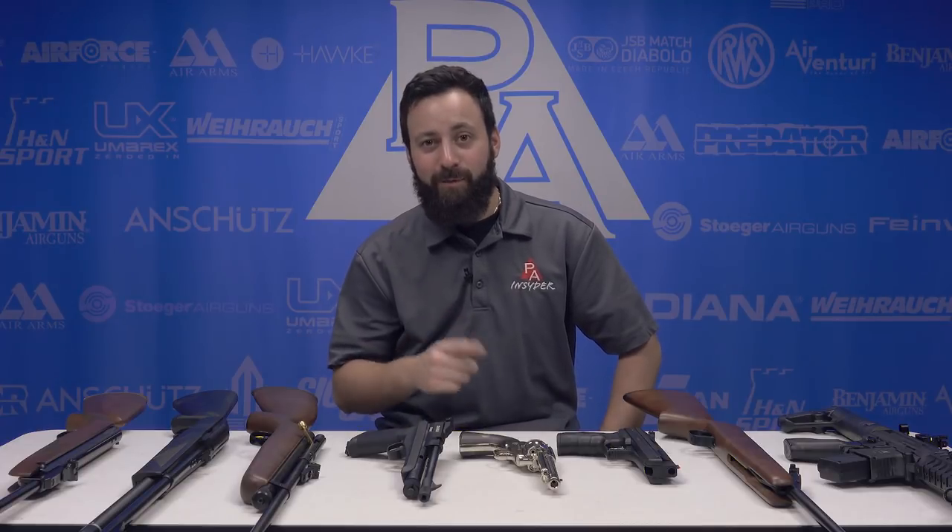Thanks for joining us today for the holiday gift guide on Plinking Guns. If you're looking to get into the backyard and do some shooting, these are guns you're definitely going to want to take a look at. For the Insider, I'm Tyler Patner. Thanks for joining us today — don't forget to like, comment, subscribe, and we'll see you at the next one.